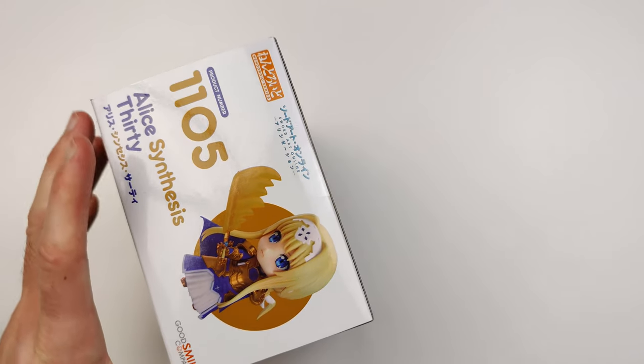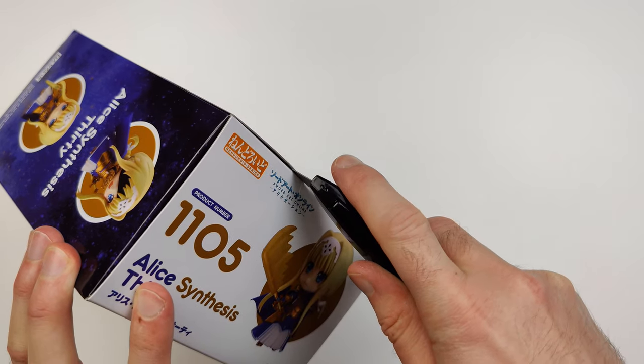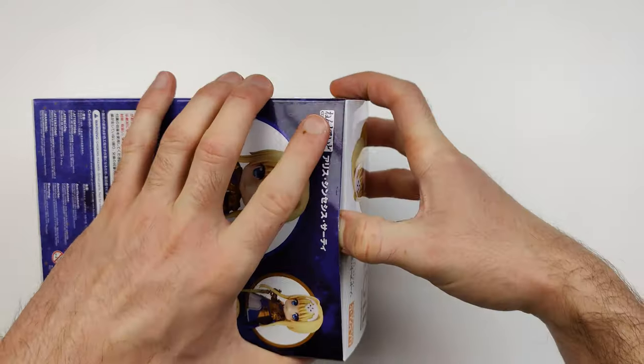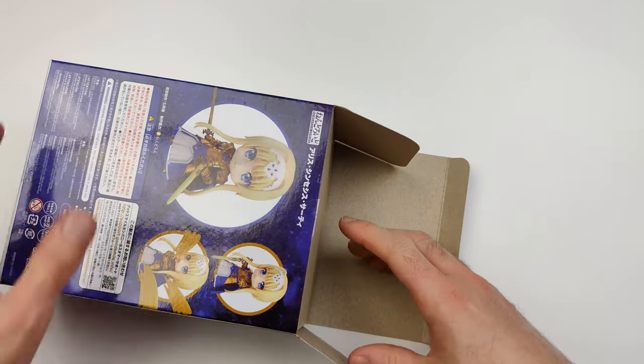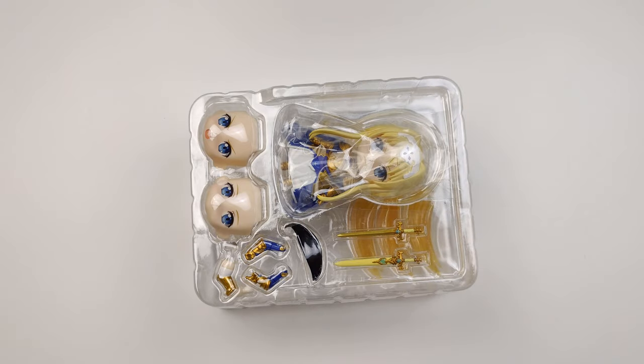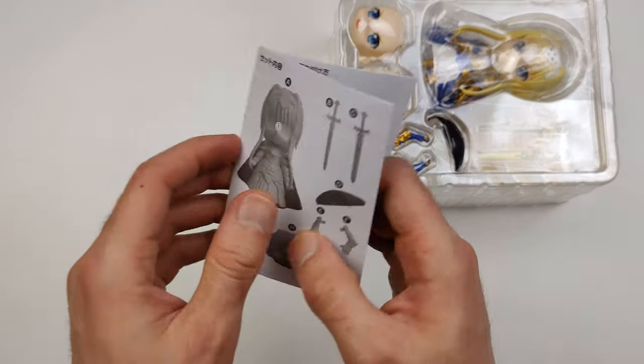Now, let's open the box and take out the figure.